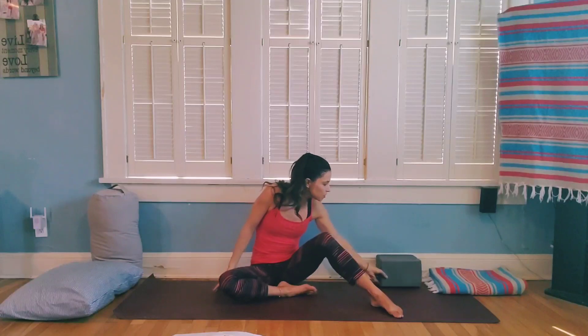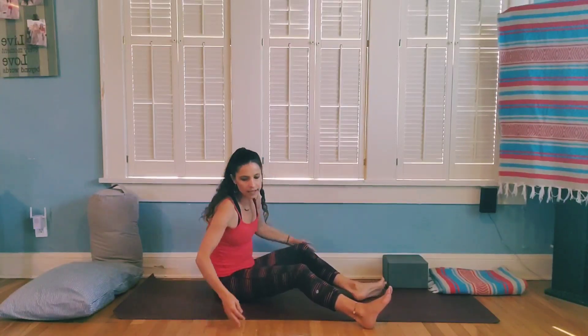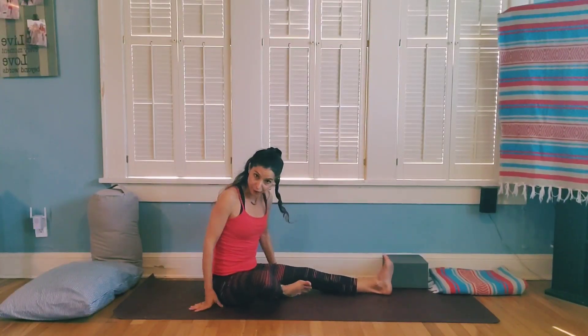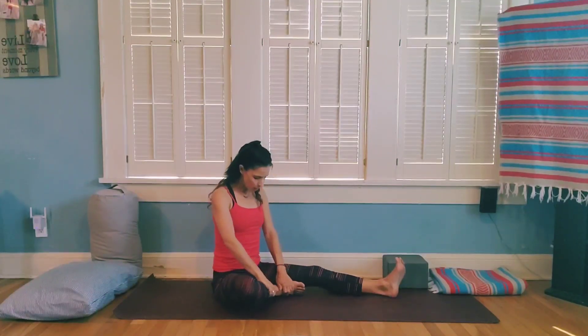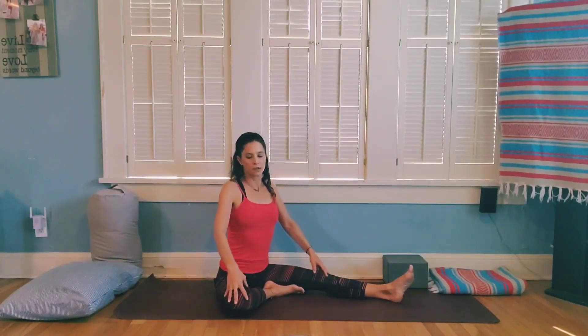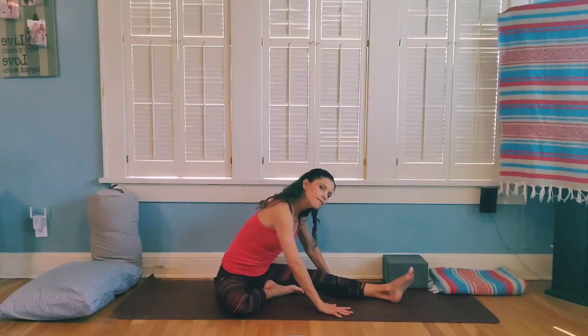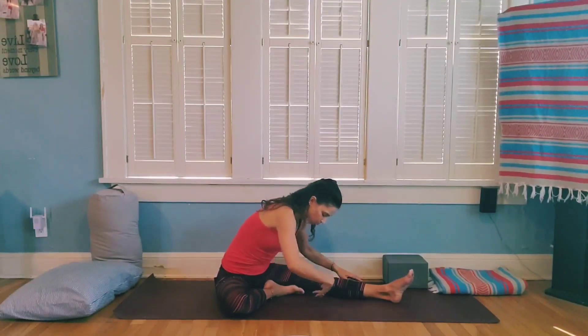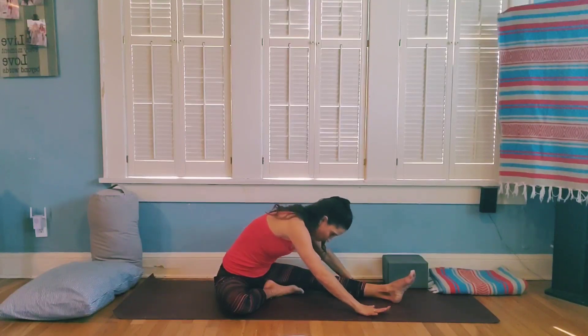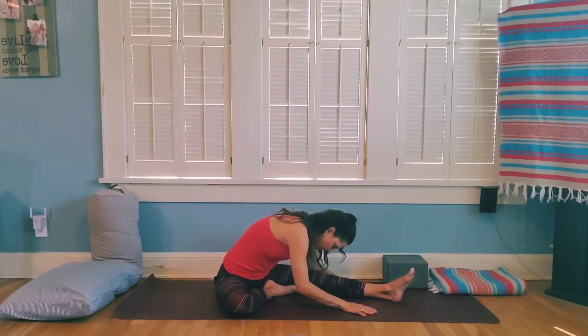From here we're going to transition to seated — move your block to the side. Come to a seat, place one leg out in front of you and bring the other foot towards your inner thigh. Sit up nice and tall, draw the shoulders back, find length in your spine. Then start to come forward — not too deep — relax the shoulders and head, coming as far as feels comfortable, feeling that nice hamstring stretch in the leg that's out long.